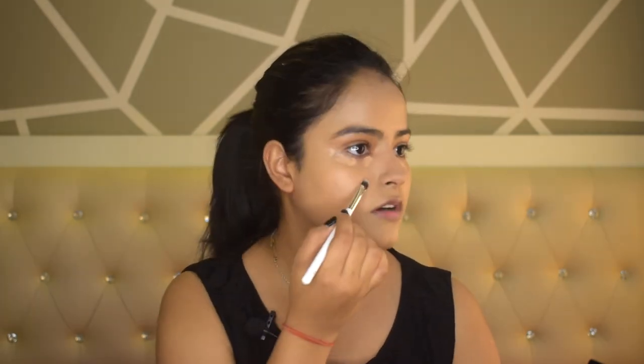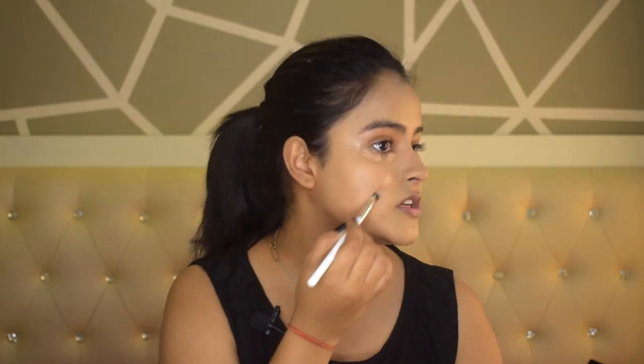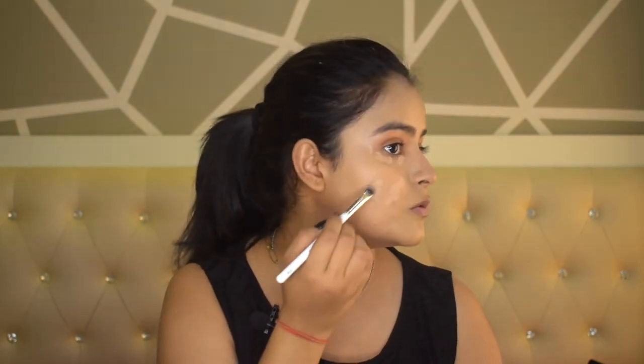I will use two concealers. One which matches my exact skin tone for my dark spots or problematic areas, and the other which is two to three shades lighter to highlight and lift my face. For concealer I am using Maybelline Instant Rewind Eraser Concealer in shade 140 Honey. I will use a small flat brush — a little under the eyes and also on my cheek area which has a little acne marks, so I will cover those.